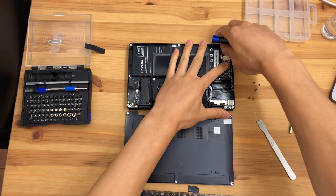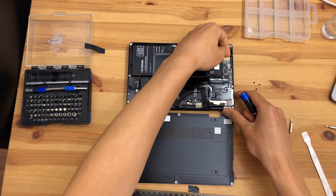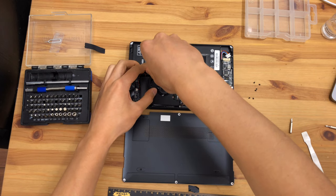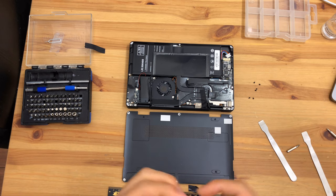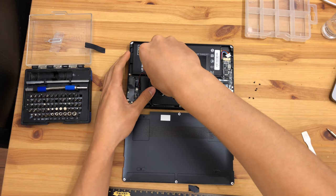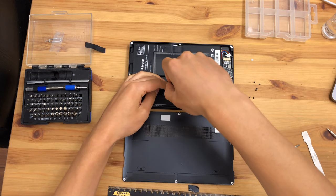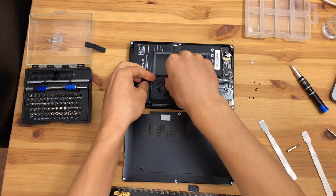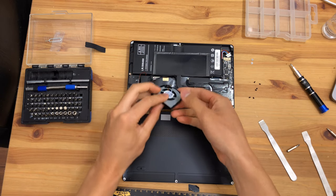Now is probably a good time to unplug the battery. Do note that there is no support for the motherboard underneath the battery connector, so be very careful to avoid damage to the motherboard — or logic board as we'd call it in Apple speak. The screws that hold the fan in are quite large, though they are still Phillips screws. It looks like a total of two screws hold the fan in, and the fan can easily be peeled away.